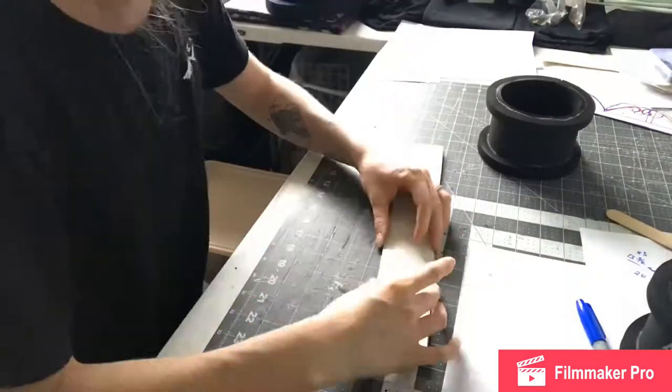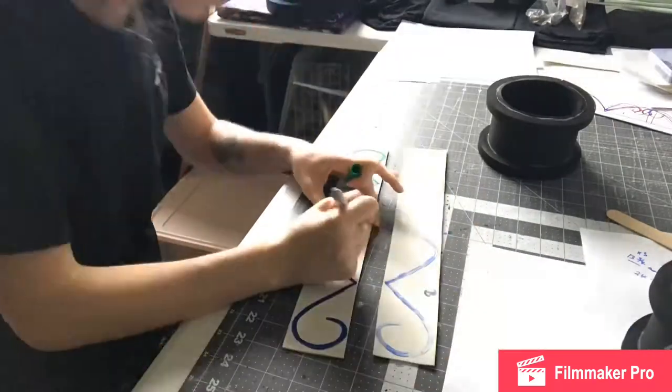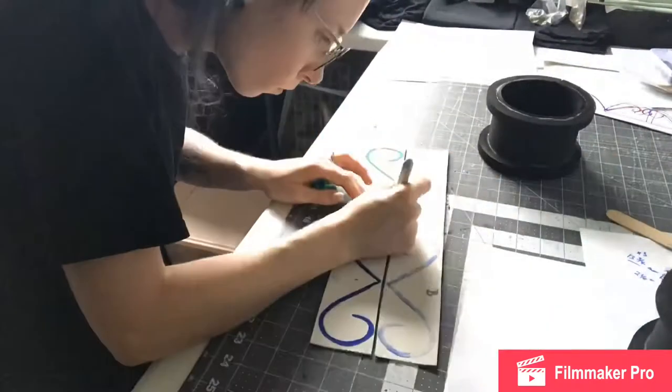To transfer this design exactly to my other piece, I do this stamping method where I'll take a Sharpie, color a little bit, stamp it on, color another section, stamp it on, and then I'll just go over my stamped side to make it more noticeable so it's easier to cut out.